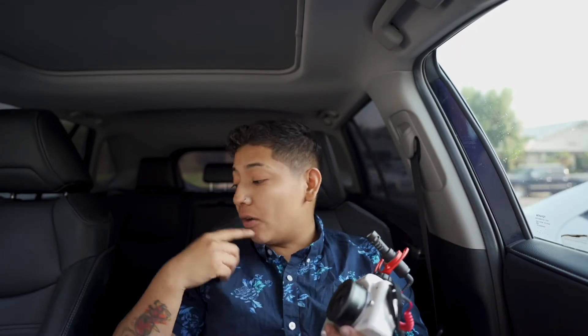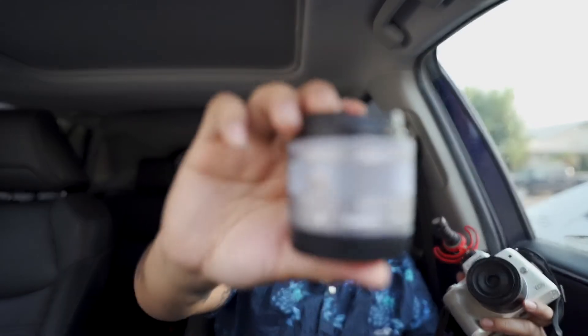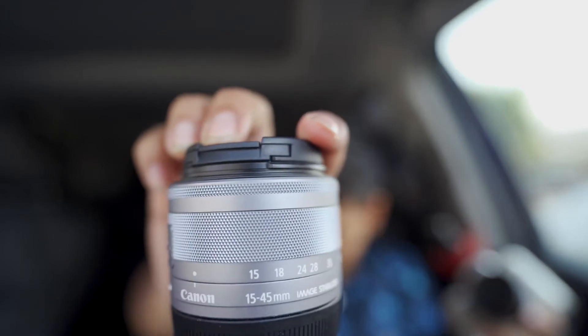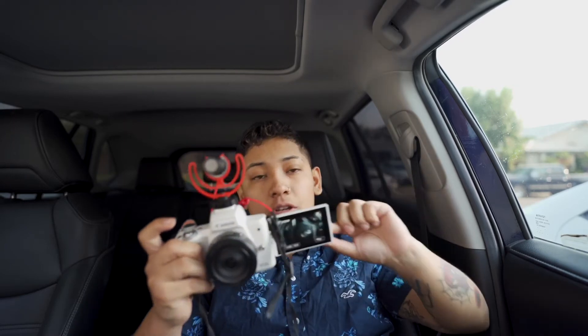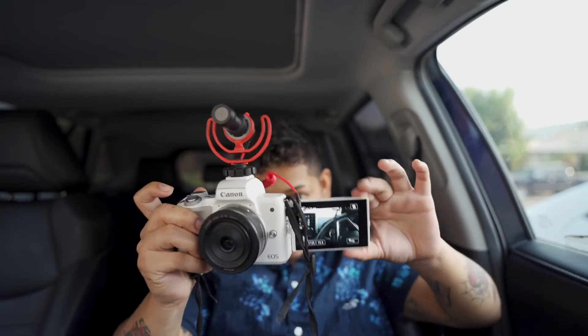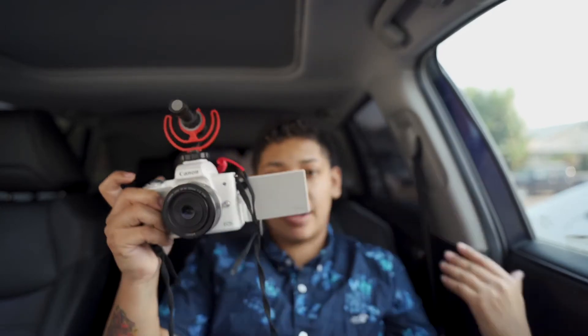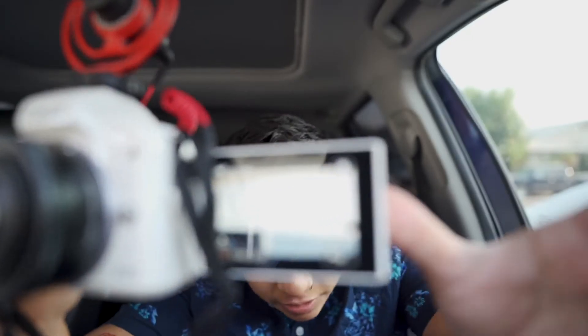Originally this camera comes with the 15 through 45 lens, which is not a bad lens. But basically what I've learned from cameras is the lower the f-stop, the better. And this is another thing I really love about this camera - you can do so much with it. You can flip the screen and when you bring it in, it's facing you. This camera is dope.